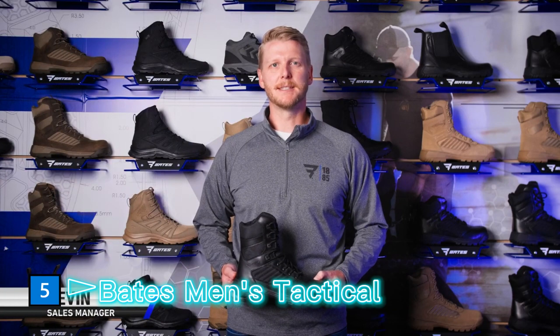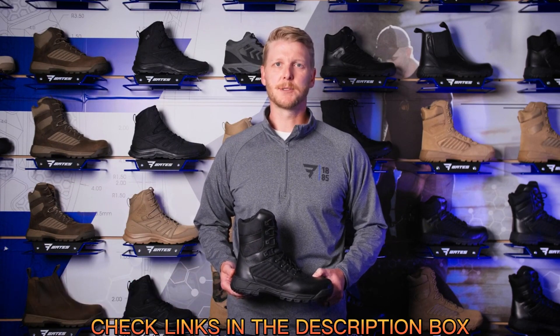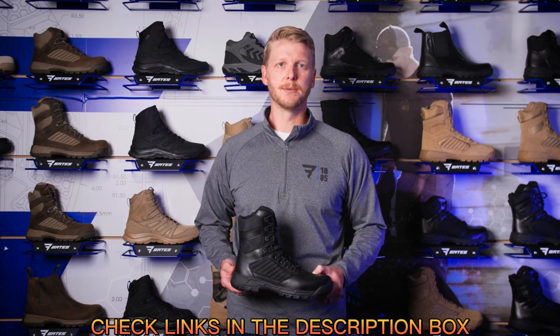I'm Devin with the Bates sales team and today I'm here to tell you about the new Tactile Sport 2 from Bates. The Tactile Sport 2 is built for the hardest working individuals — those that run into the face of danger without missing a step, those that put it all on the line every single day, and those that demand a boot that never backs down. So that's exactly what we built.